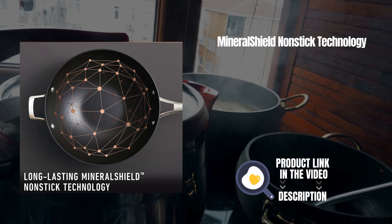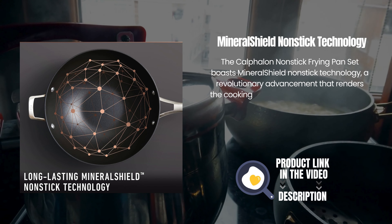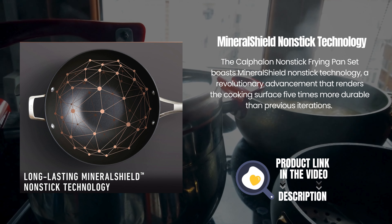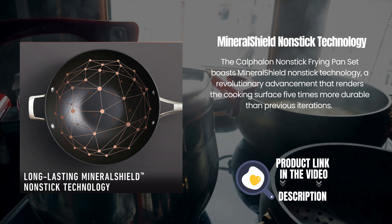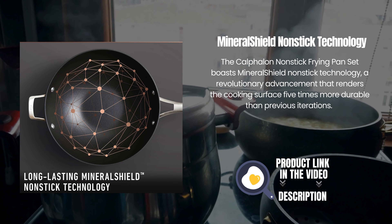The Calphalon Nonstick Frying Pan Set boasts Mineral Shield Nonstick Technology, a revolutionary advancement that renders the cooking surface five times more durable than previous iterations.